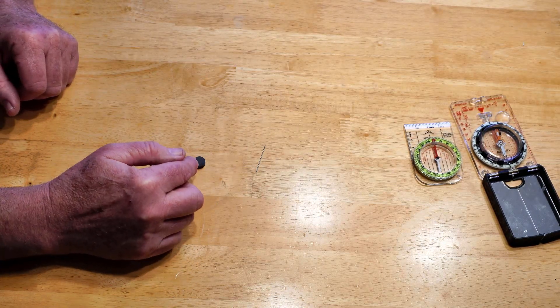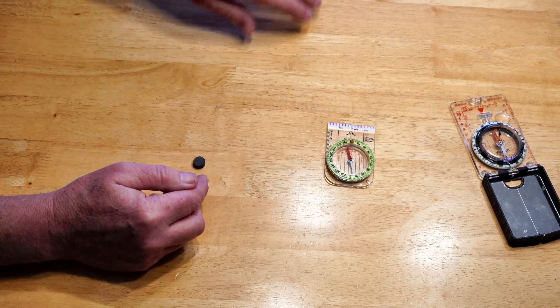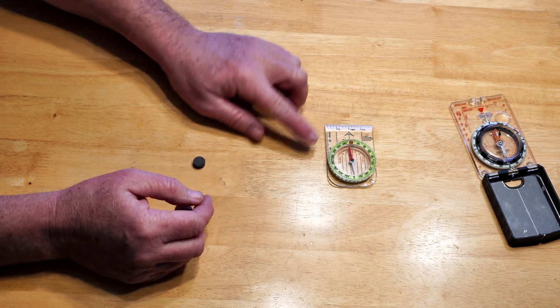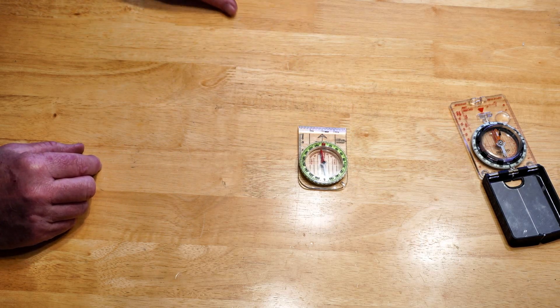It's very important to understand that when you get a magnet near your compass, you want to be very, very careful, because you could reverse the polarity or erase the polarity of your compass with a magnet if you get it too close and it's a strong enough magnet.